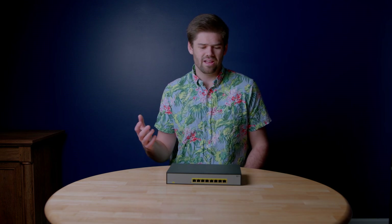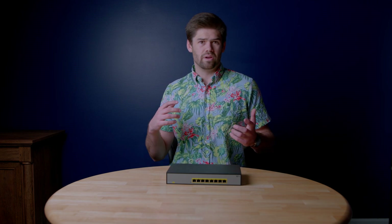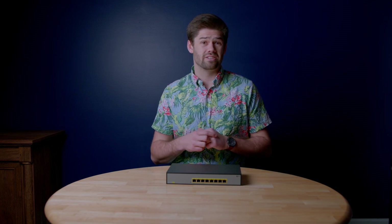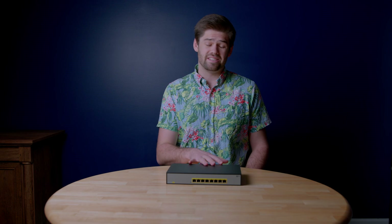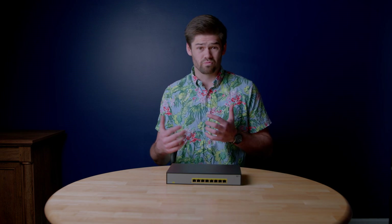Racks are not really designed to have power bricks put anywhere — the best you can do is zip-tie them to the side, which makes your setup messy and harder to service because you've got cords going everywhere. External power supplies also tend to fail more than internal built ones because they're generally made by the cheapest possible bidder. Having a built-in AC power supply means everything's internal, it's a lot cleaner, and it really shows this switch is designed for enterprise gear.